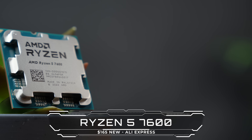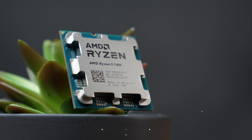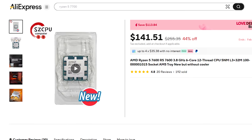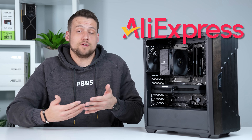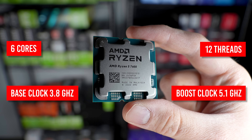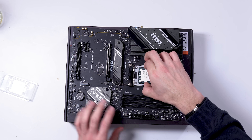Instead I opted to go with the Ryzen 5 7600, and I did snag it from AliExpress to keep our price-to-performance metric high. I got mine for $165, which is usually the going rate — that's a solid $20 to $40 cheaper than what you'll find on places like Amazon or Newegg. It's perfectly fine if you don't want to shop from AliExpress; just know you'll have to add that $20 to $40 on top of your total build cost. The 7600 provides six cores and 12 threads, which are perfect for gaming, and it pairs nicely with higher-end GPUs as well for a nice upgrade path.